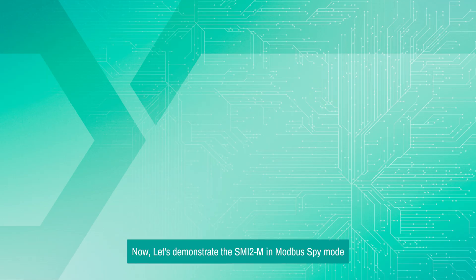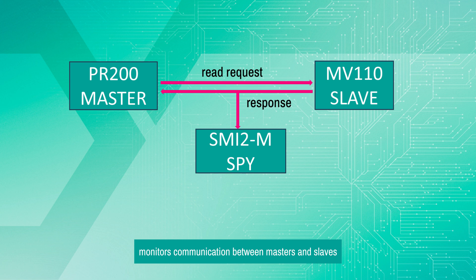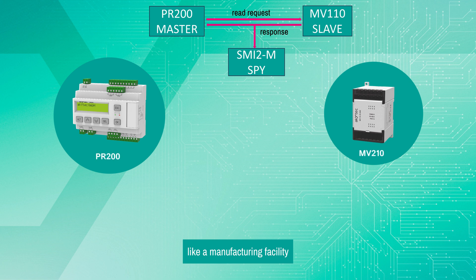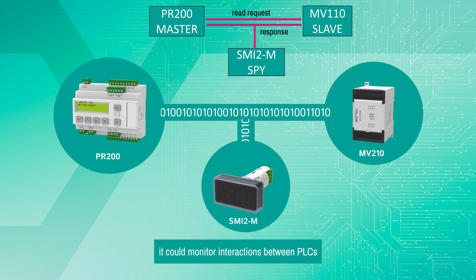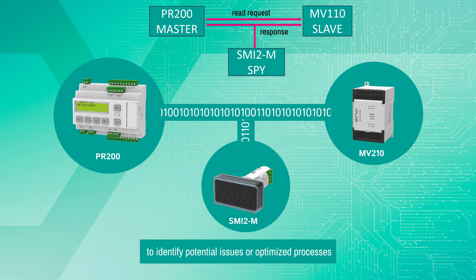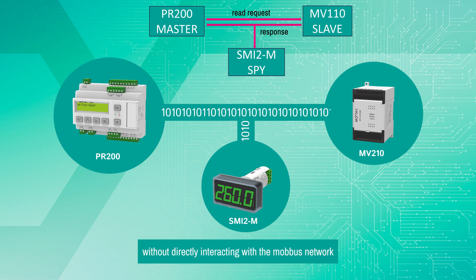Now let's demonstrate the SMI-2M in Modbus SPY mode. SMI-2M as a SPY passively monitors communication between masters and slaves. For example, in an industrial environment like a manufacturing facility, it could monitor interactions between PLCs, motor controllers, and sensors to identify potential issues or optimize processes. This passive role allows the SPY display to provide users with valuable insights into system performance, communication integrity, and potential optimization opportunities without directly interacting with the Modbus network.